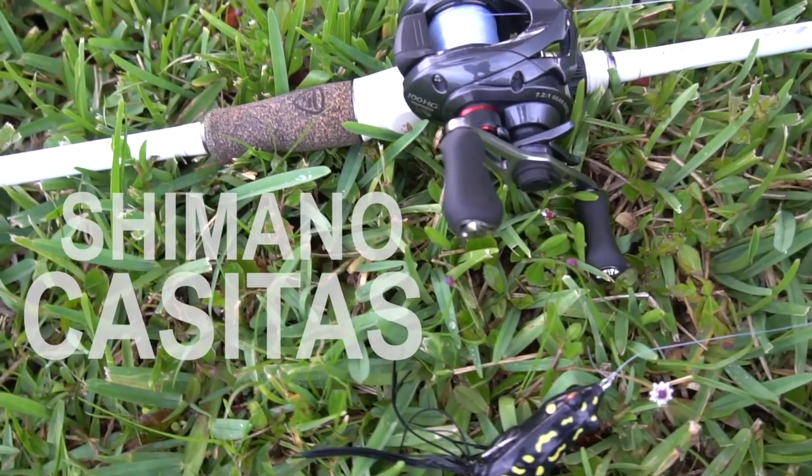Welcome back to another episode of Fish and Flitter. Today I'm testing my new JDM Shimano Casitas — it was my birthday so I got two reels: the SLX and the Casitas MGL, which looks really sick. I have it paired with a Favorite Wipper rod and I'm starting out with a Senko. It rained a lot today though, so I might switch to a frog later on.